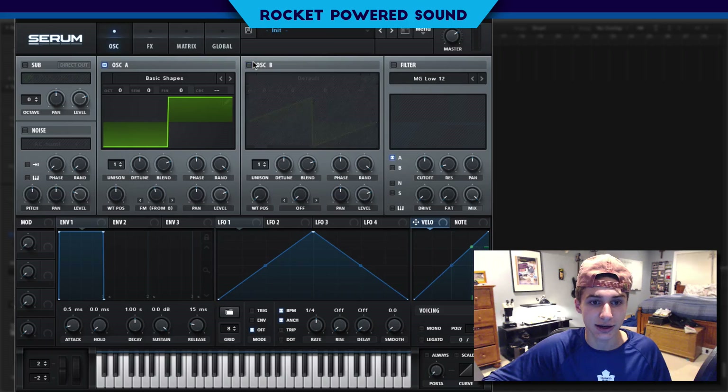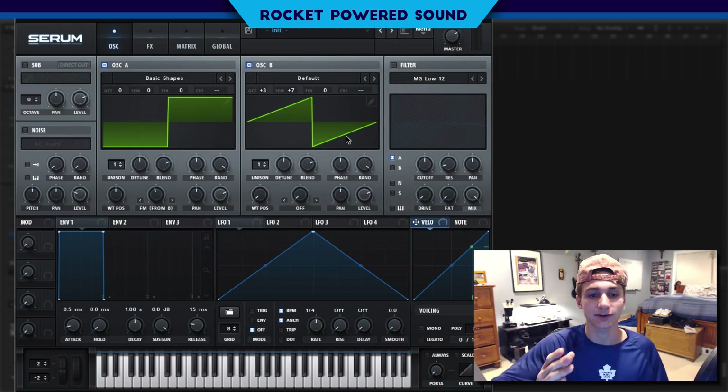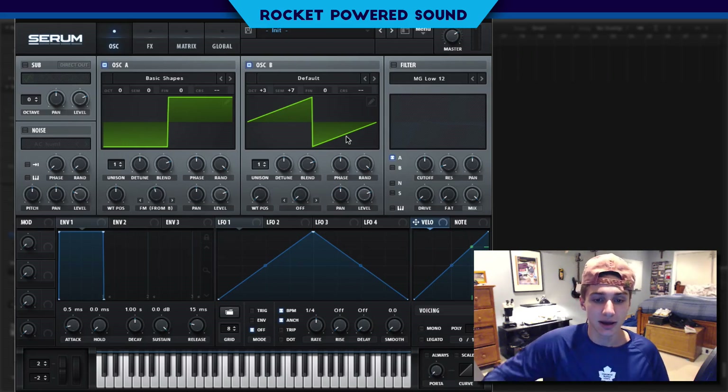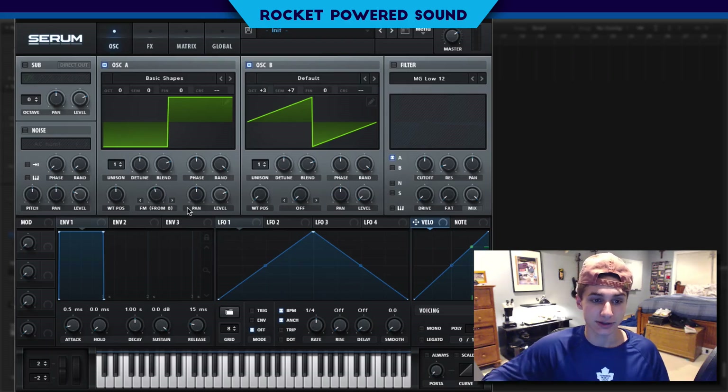Now we turn on oscillator B and turn it up three octaves, and we're also going to turn up seven semitones. You can start to imagine the harmonics from the sound already coming in. We're going to turn down the level from oscillator B because all the sound is being outputted through oscillator A — oscillator A is the host for the frequency modulation and it's intercepting the signal from oscillator B.